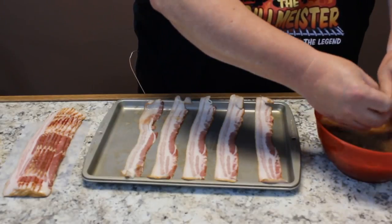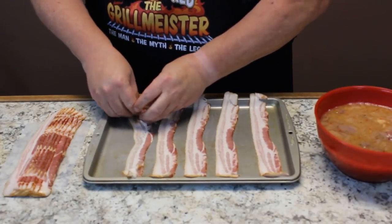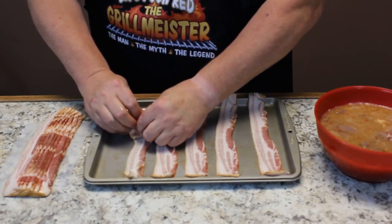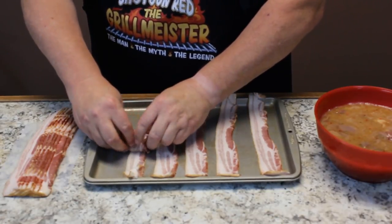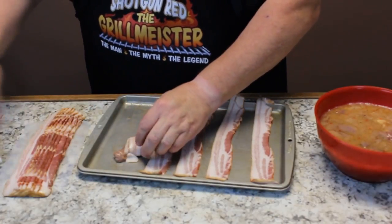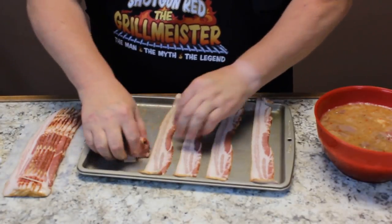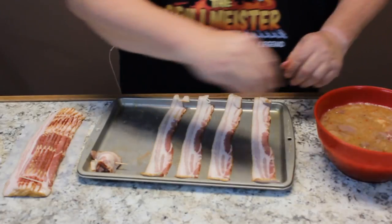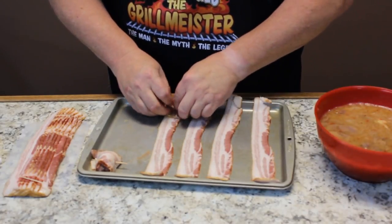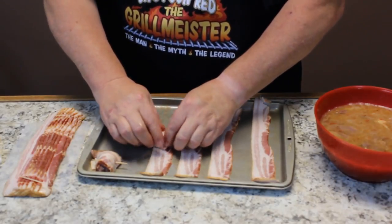I just kind of tear these into the size chunks that I want. Even though this has not been marinating overnight, that Italian dressing just reminds me of that flavor. You just roll them up there the best you can, take a little toothpick and run it through there, line them up on your plate. Now, this is something that may sound really strange, but don't use plastic toothpicks because they're going to melt in the oven.